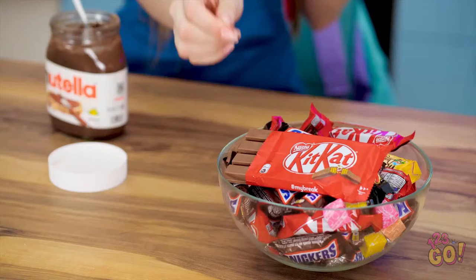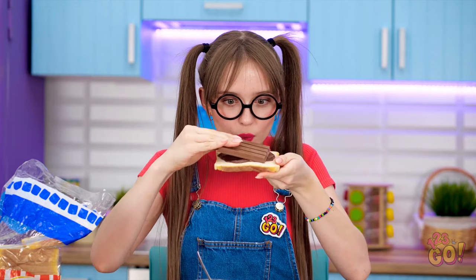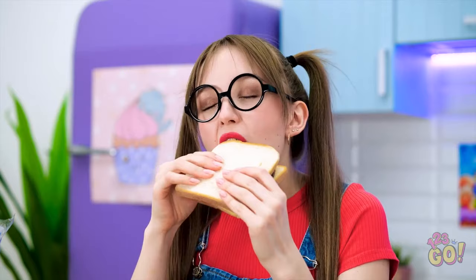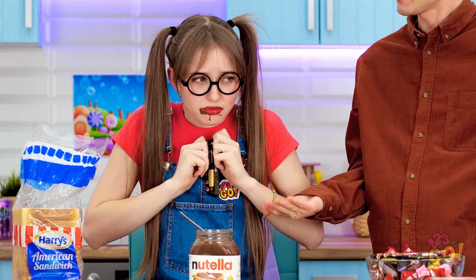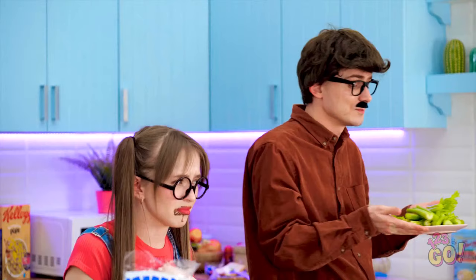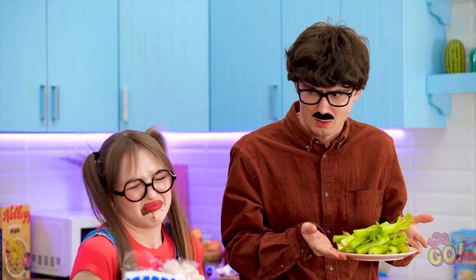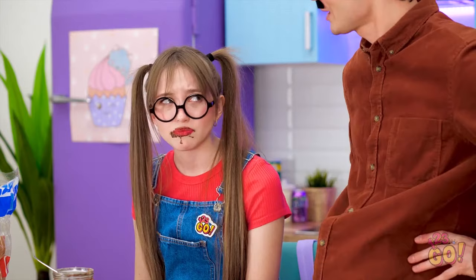Nutella on bread — is there anything better? A little candy could kick it up a notch! No such thing as too much chocolate! Let's sandwich this thing up! Mmm! So sweet! That was the best thing ever! But I've still got room for more! Lily? What did I say about sweets? Only one at a time! How about some greens? No, dad! They're good for you! You're a growing girl, you know. You'll thank me later.